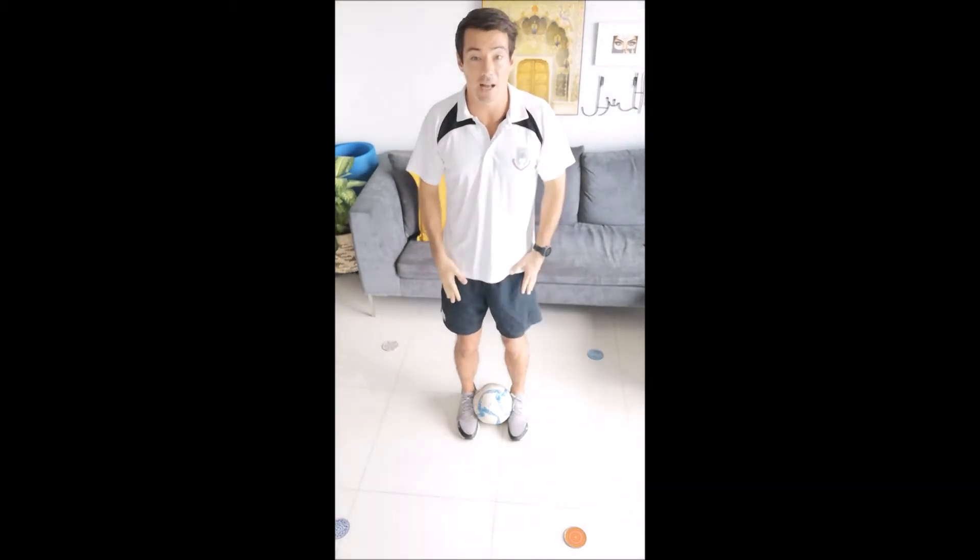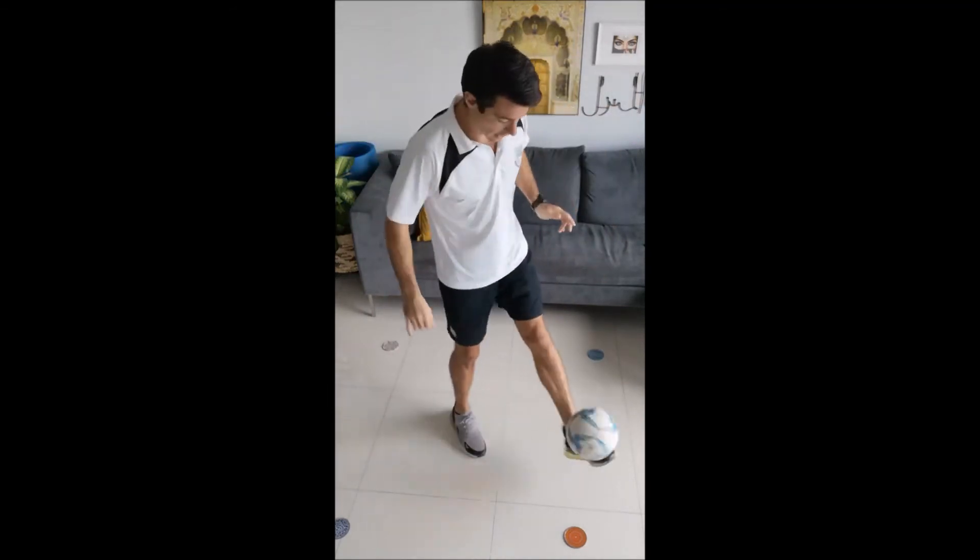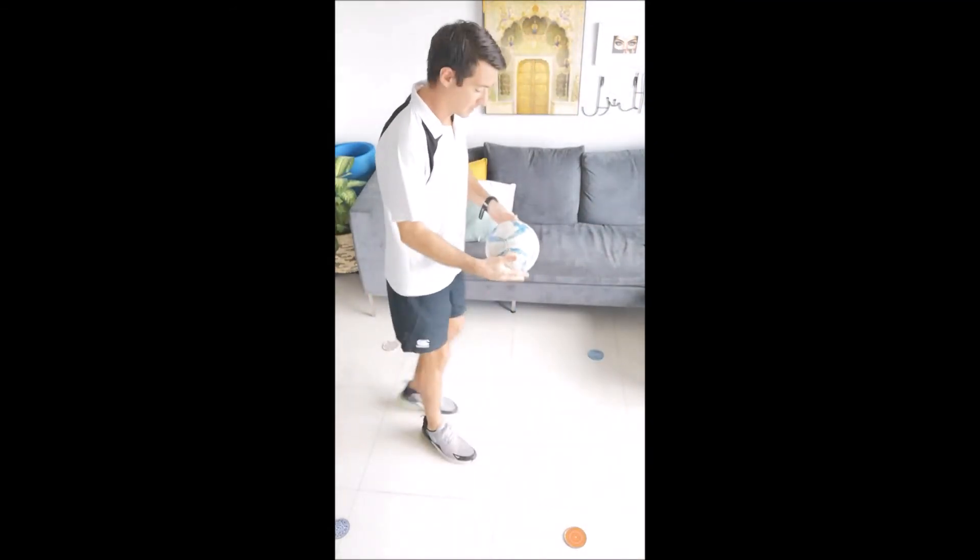We don't want the ball going up and hitting our legs. We want it in that space in front of us so that we can keep control of the ball and do some kick ups.